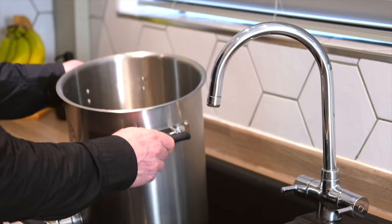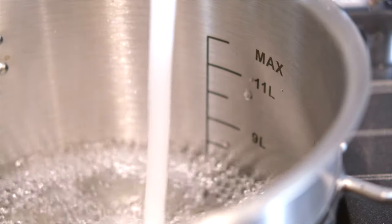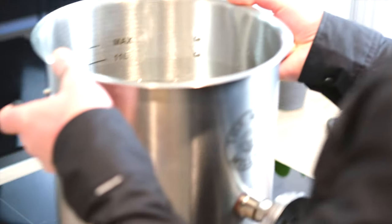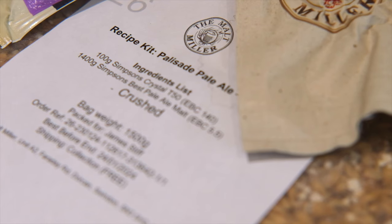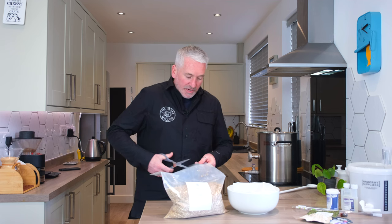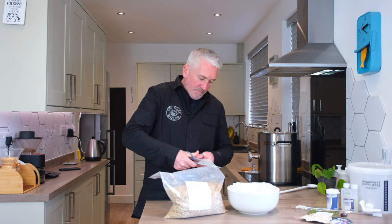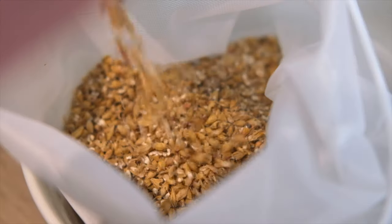The first part of our brewing process is to make sure all the equipment and workspace are clean. We're going to fill our kettle with 9 litres of water and heat it to 66 degrees. This is the first stage where we see our ingredients — we need to place our grain into our muslin bag, which we'll do in a couple of stages. I'm going to cut the corner off and pour the grain in.